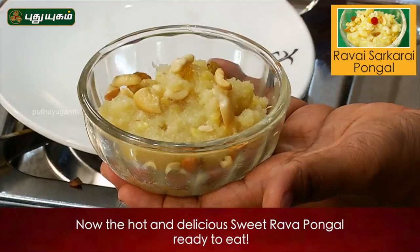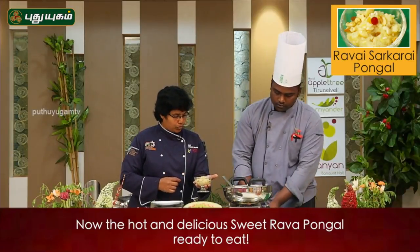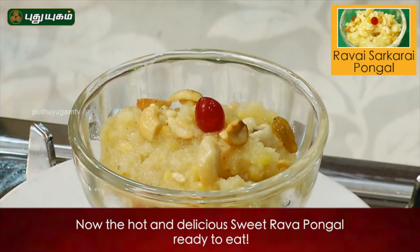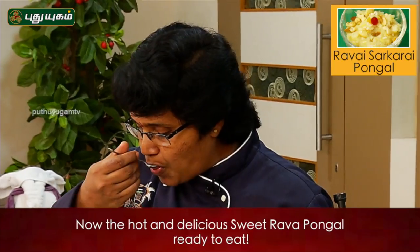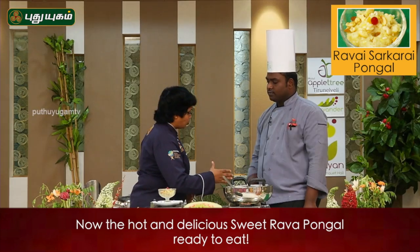I want to fry it. Yes, fry it. Thank you, Sahida Muhammad.